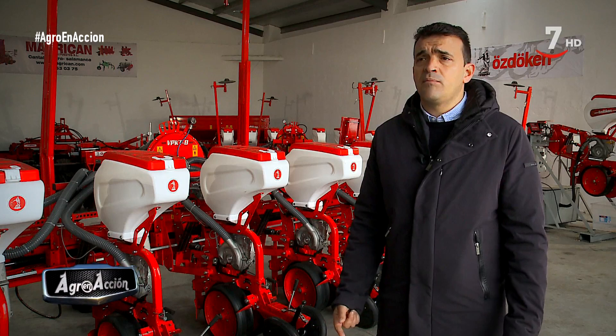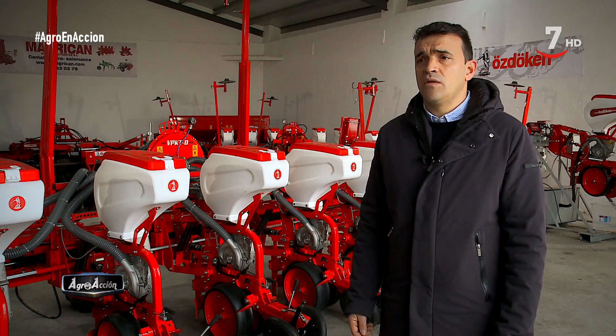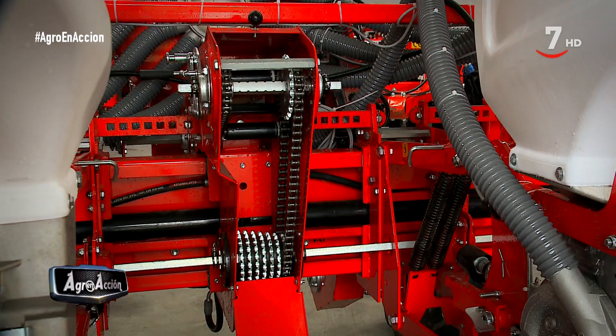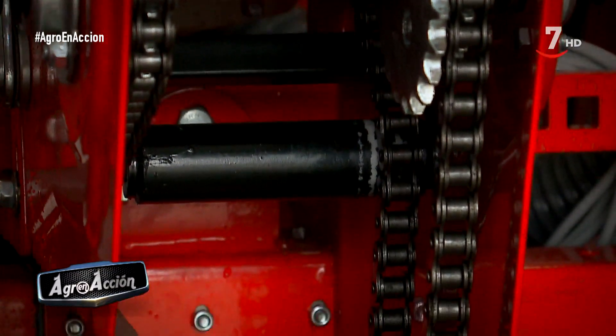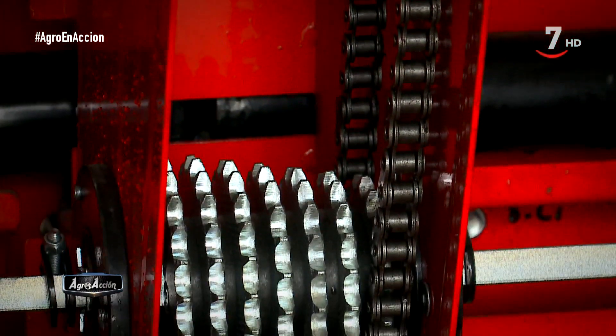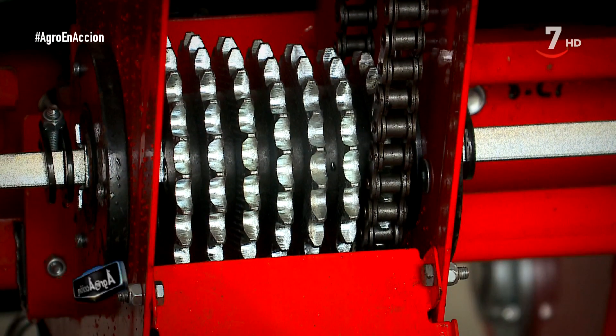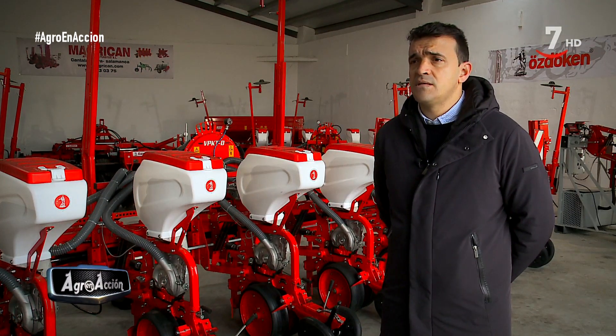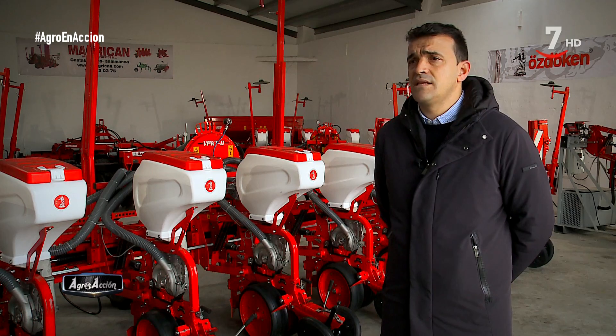Con el fin de aplicar productos fitosanitarios y abonados directamente sobre la semilla. La caja de cambios es por transmisión por cadenas. La caja de cambios nos permite con un mismo disco sembrar hasta 42 posiciones distintas. Gracias a estos 42 cambios podemos cambiar la distancia entre semillas desde 1 centímetro hasta 70 centímetros con el mismo plato de siembra.